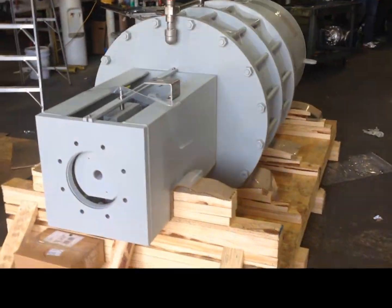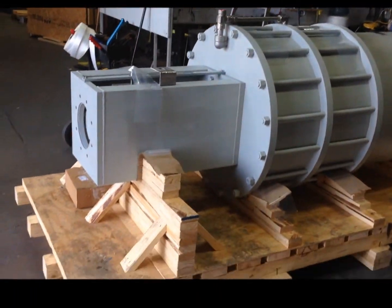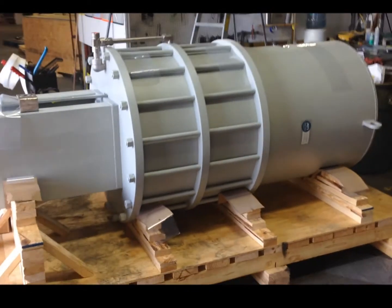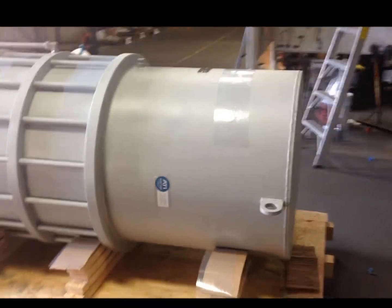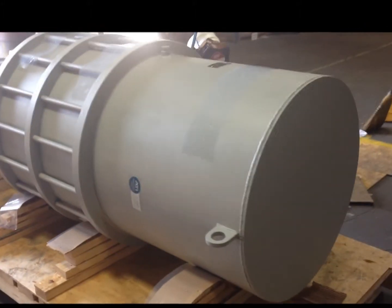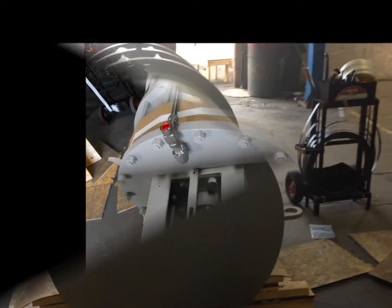With this design featuring a tandem cylinder setup, it allowed us to reduce the diameter of the required cylinder. A single cylinder design would have required a cylinder diameter that was much larger than the allowable design constraint. In addition, a double cylinder setup further ensures alignment and smooth operation of the piston rod during actuator stroke.